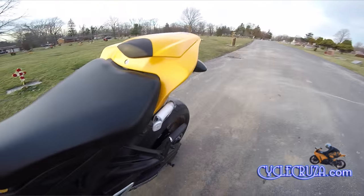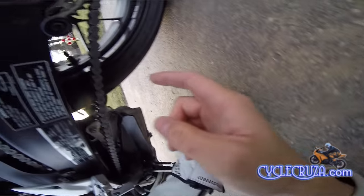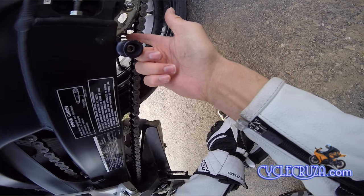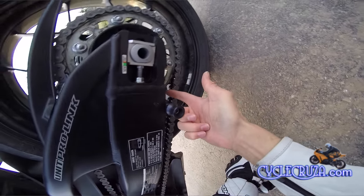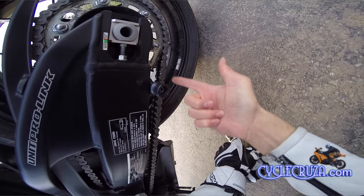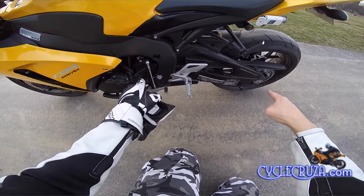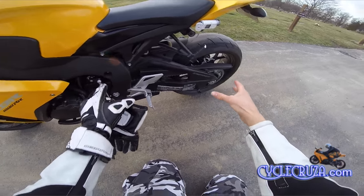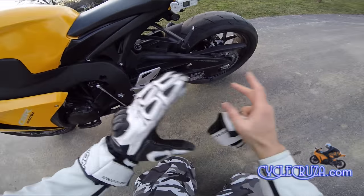You also want to pay attention to your sprockets — look at the teeth. My teeth are still good, but this bike only has under 4,000 miles on it. If you start seeing missing teeth or the teeth rounded down really bad, it's time to replace. And you want to replace both sprockets — don't just do the back one. You want to replace both of them at the same time with a new chain, all together.